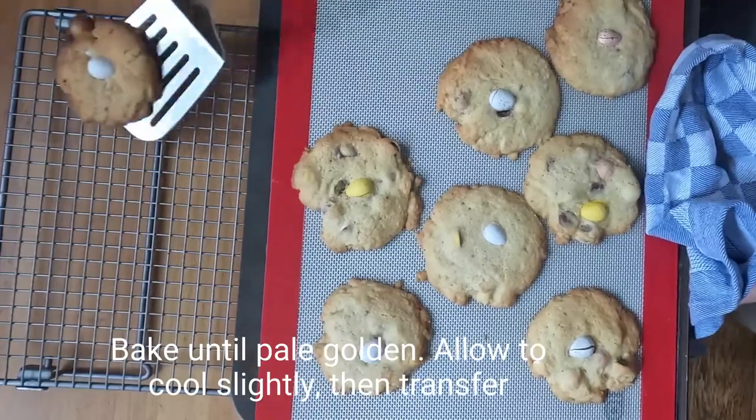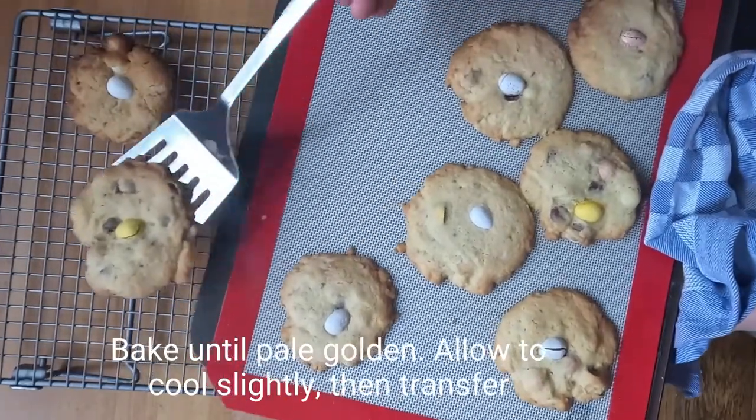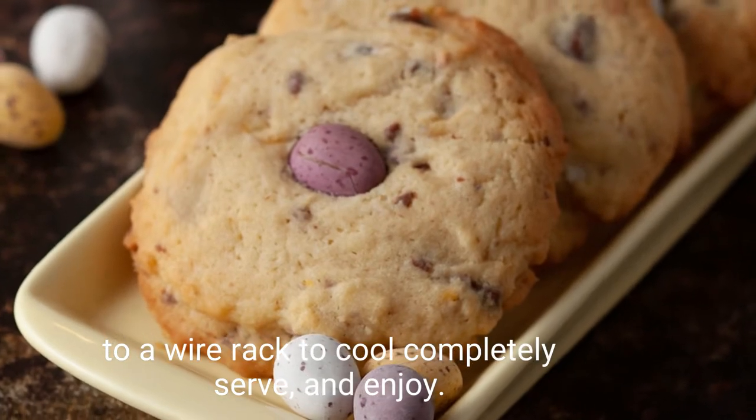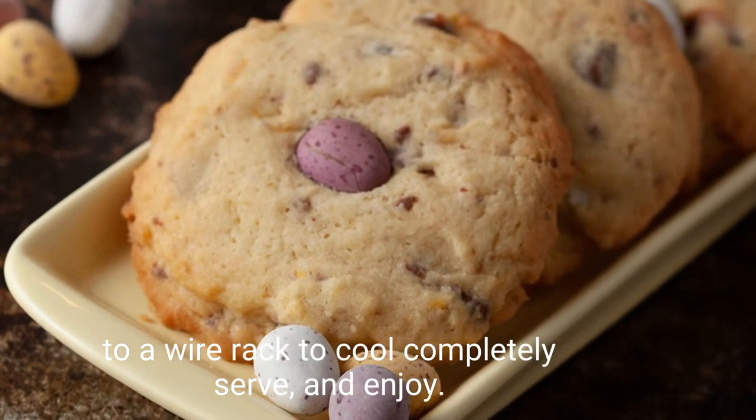Bake until pale golden, allow to cool slightly then transfer to a wire rack to cool completely. Serve and enjoy!